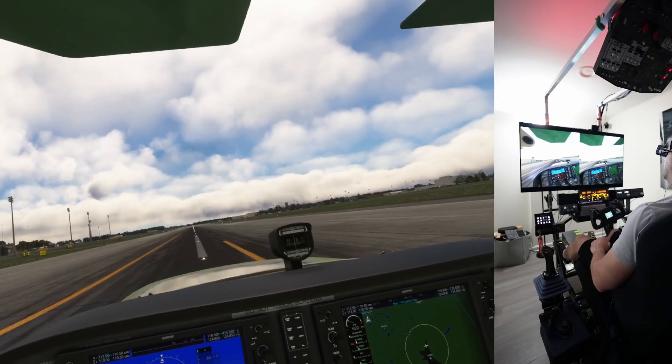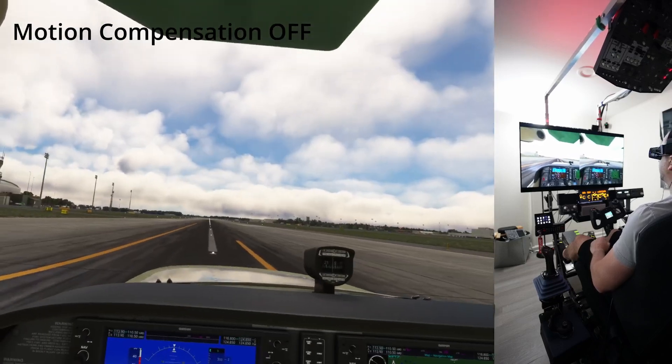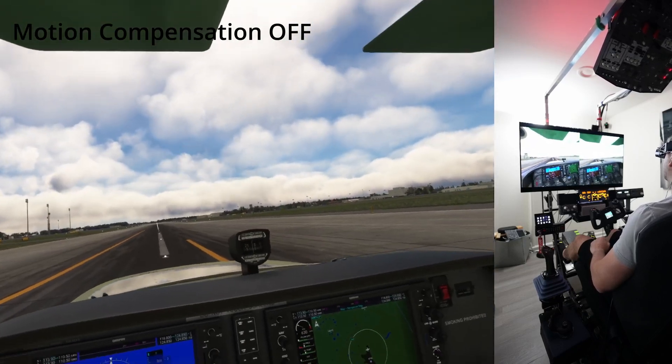So why don't we hop in the rig, put on the headset, and we'll go do a quick lap in the pattern in the 172 and check it out. All right, so here we are in the Cessna 172. We're going to do a quick lap in the pattern and see what a motion rig in VR is all about.